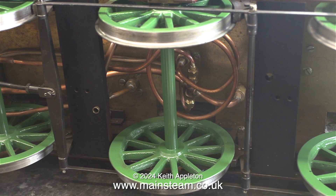I've put the tender on its side to have a look underneath because it's such a long while since I fitted this array of piping. I'm just checking how I did it.